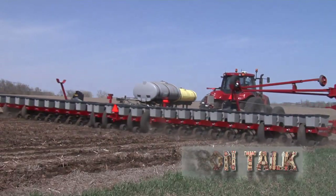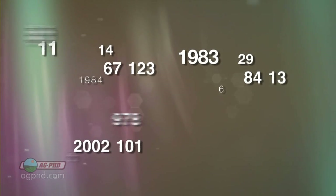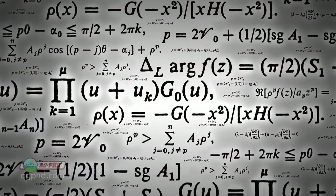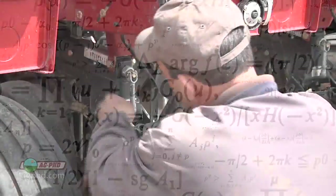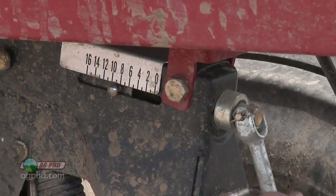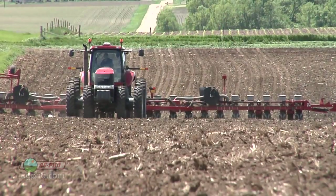I caution you that today's Iron Talk has a lot of numbers, so you may want to run and grab a pen and paper right now to jot them down. Sometimes numbers can be a bit overwhelming, but in today's Iron Talk, we'll show you how important numbers can be when it comes to getting your equipment, specifically your planter, set up just right for spring. My dad always taught me that you only get one chance to plant a crop the right way.